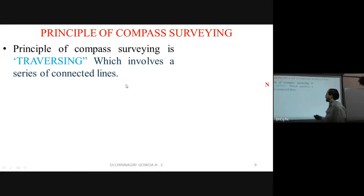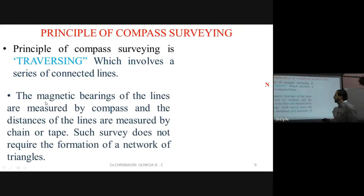In compass traversing, we measure the length with chain and tape, and we measure the horizontal angle — the bearing — with respect to the north orientation using the compass. The magnetic bearings of lines are measured by compass and distances by chain.